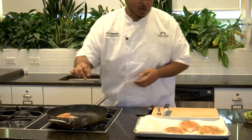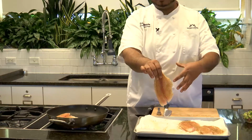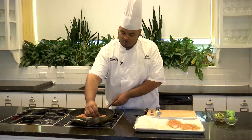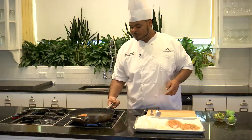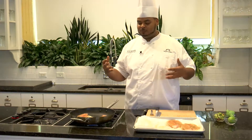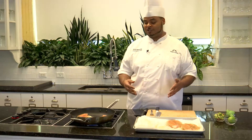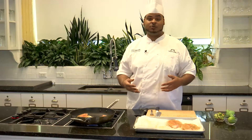A key point is you never want to overcrowd your pan. If I put all four of these in that pan, it's going to lower the temperature, it's not going to give me the sear I want, and it's going to absorb too much oil. With something like fish, when it hits the oil in the hot pan it does have a tendency to want to stick. The best way to get around that is don't try to move your fish too fast — let it sear for a few minutes and it will naturally release itself from the pan. Plus you want to get a nice golden brown color on it, and if you move it too fast you will not achieve that.